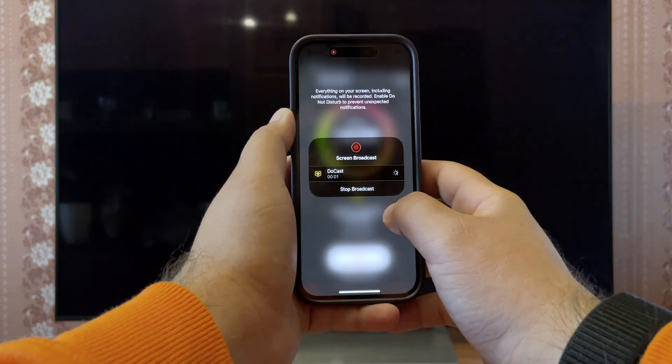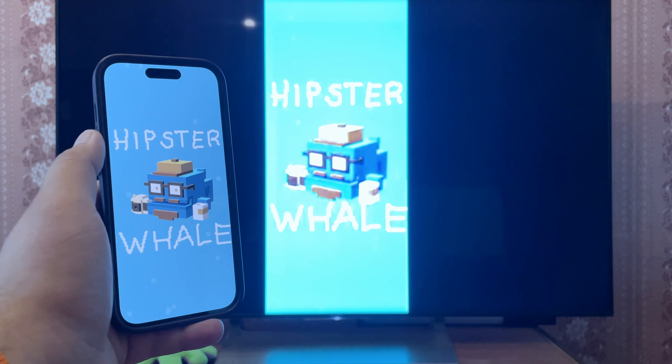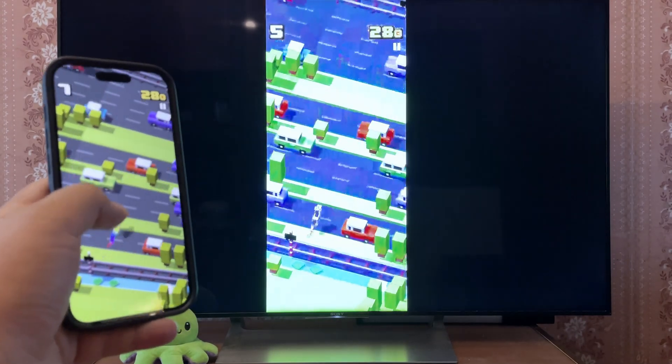I'm going to launch a game. Incredible quality — the latency is so low that the controls actually feel responsive. No visual glitches and I can enjoy the in-game sound.